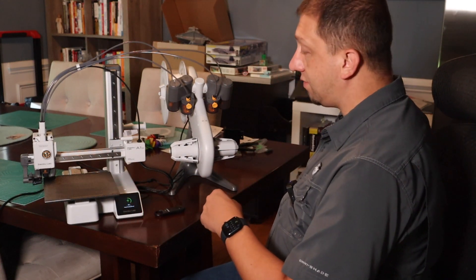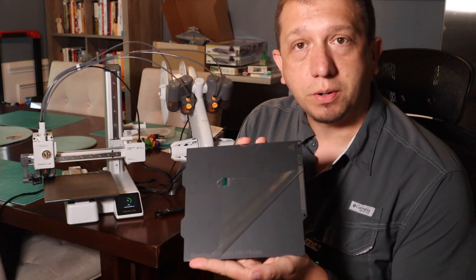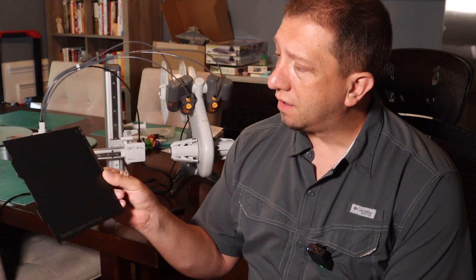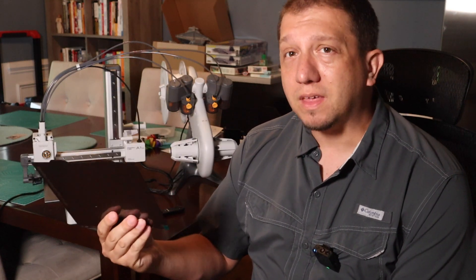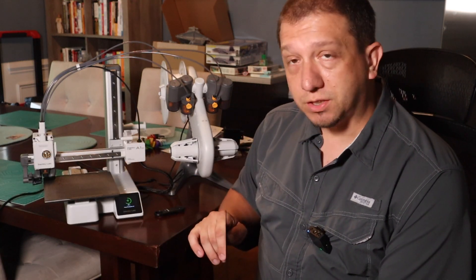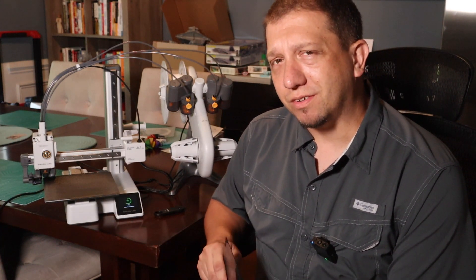The Bamboo Labs A1 Mini comes with a textured gold PEI build plate. You can also purchase smooth PEI plates from Bamboo Labs — I like those for certain projects. The texture is cool because prints hold on better, but the smooth plates I sometimes need to use glue with. Both are worth having; I think they're around $20–$30 on the Bamboo Labs website. Right now on my X1 Carbons I tend to run the smooth plates for certain builds. If you're having adhesion problems, a little PVA glue helps. Now let's get a Benchy printed.